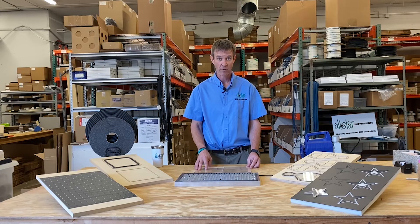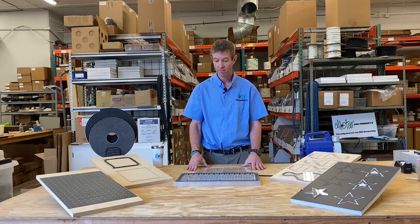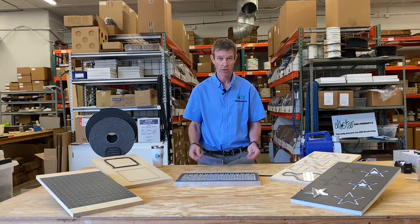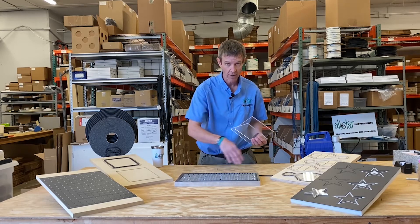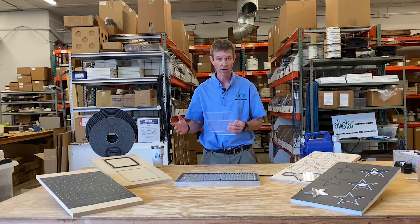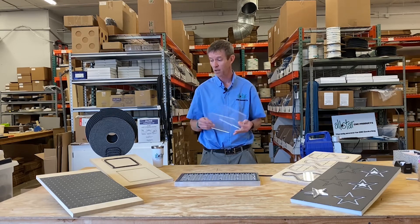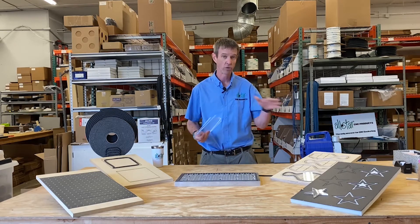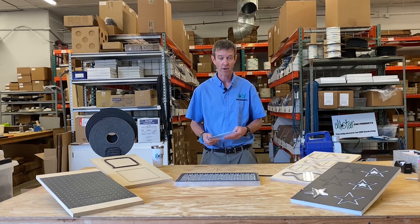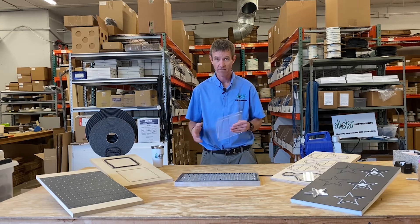Once your table is properly gasketed and we have a proper seal around the spoil board or fixture board, we want to start holding on to our parts. Not too many people buy routers to hold spoil boards — you want to hold your parts. So we're taking the same science of sealing the table with gasket and applying that to the part. That's a little difficult because the part is usually a moving target. Are you making short runs of custom items, or production runs of many parts? Those are the types of questions we need to ask.